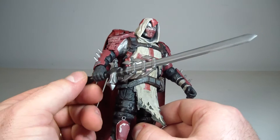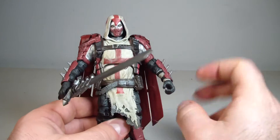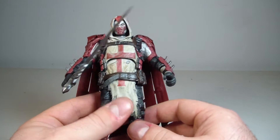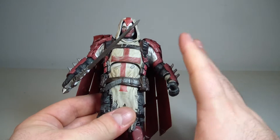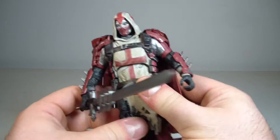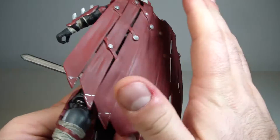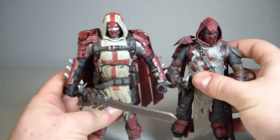I'm saying this not out of spite, not because one figure broke — this isn't the first time figures have broken like this on me from DC Collectibles. Other than the joints breaking, the figure looks absolutely fantastic. The sculpt looks great, except for these weird long forearms.